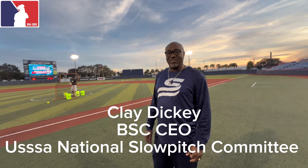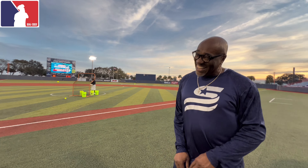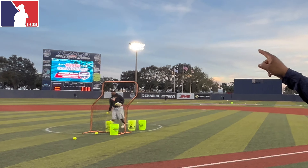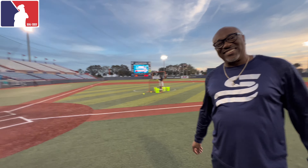All right, what's up? We are here with Clay Dickie. He's on the national slow pitch committee - senior program, the women's conference, the Black American, and GSL. So what are we doing this weekend? As you can see on the scoreboard out there, it's the International Challenge Cup - the Hispanic, Native American, Black American, and the four-way division. Just have a good time.